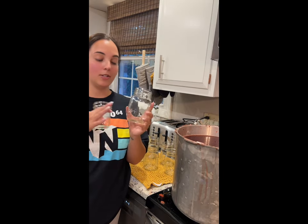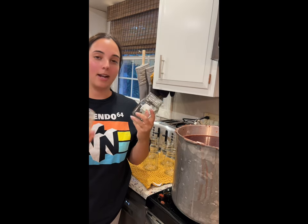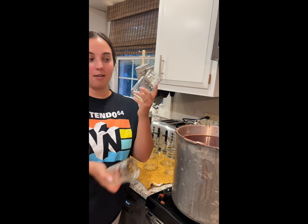I'm going to be using pint-sized jars for this — you can use any size you like. This is the size I used last year, and I find we like it a lot. I usually have to open two at a time, so I'm going to be doing pint-sized this year.